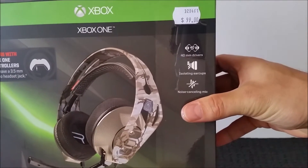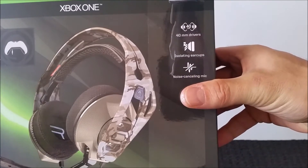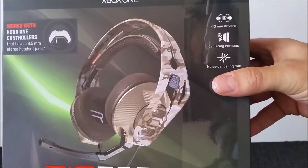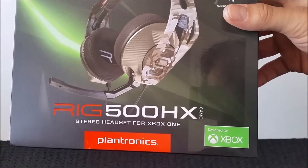So here we go to the box. You can see it is $99 up the top right there — 40mm drivers, isolating earcups, noise-cancelling mic, 3.5mm headphone jack. This is from Plantronics obviously.